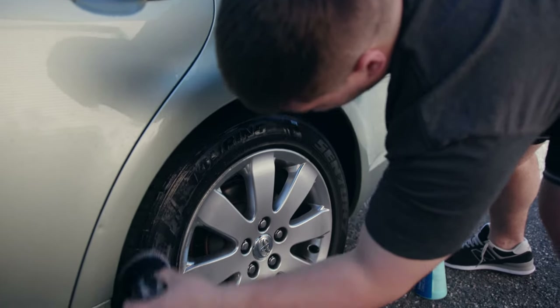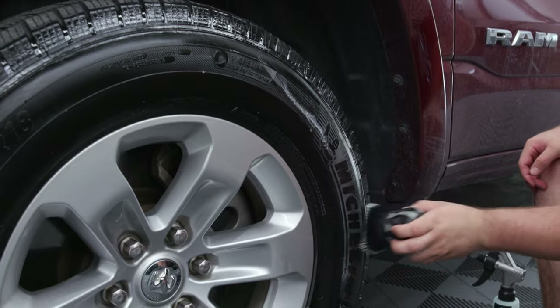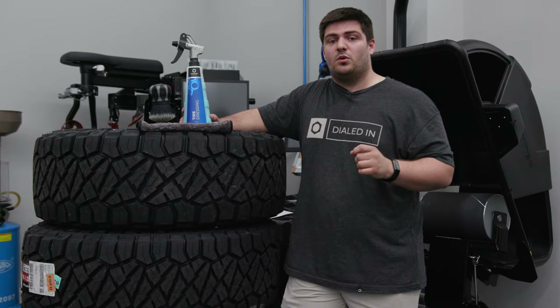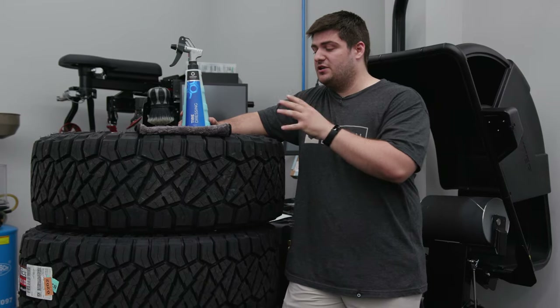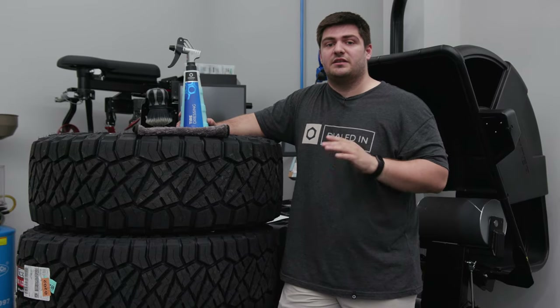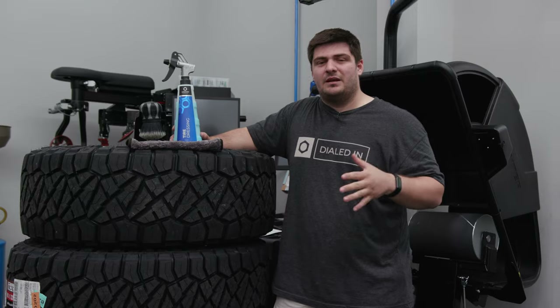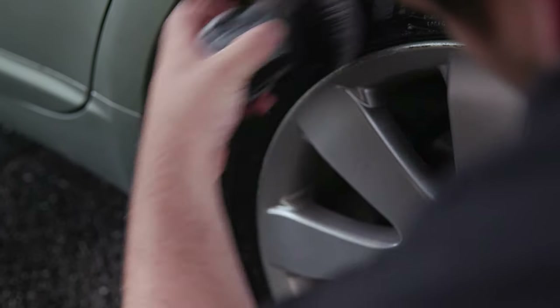The second tip is to apply more tire dressing than you think you need initially. Don't apply too much to where you get sling and it's dripping all over your rims, but you're going to want to apply more than you think you need so that it has enough tire dressing to fully soak into the tire. You can buff it down to the finish that you want after it's had time to soak in. I would recommend leaving it for anywhere from 3 up to 24 hours before you buff it down completely.